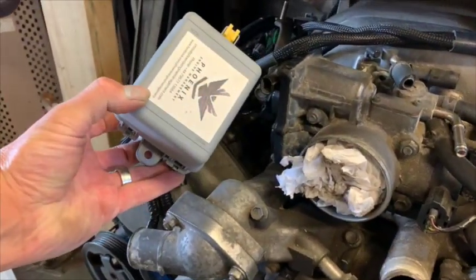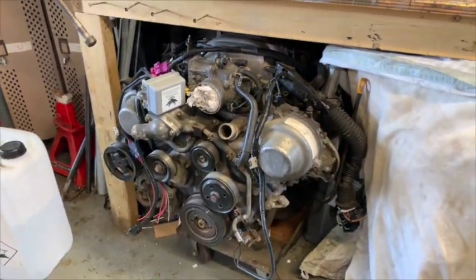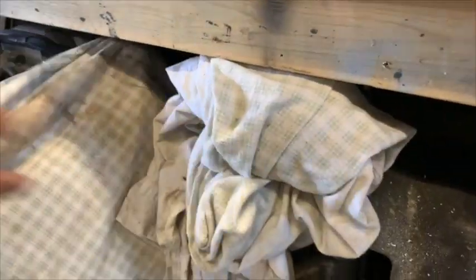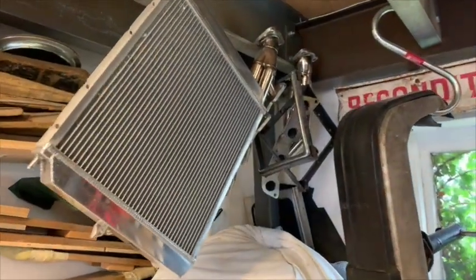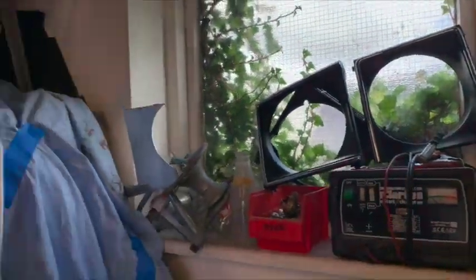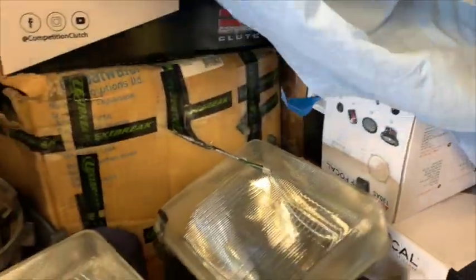Phoenix Engine Management are going to do some cracking stuff — check them out on Instagram and Facebook. Next to that I believe is the gearbox. And then hanging up here we've got ali-rads, stainless exhausts, round headlight conversion, some music, engine adapters — all kinds of good stuff. All to come.